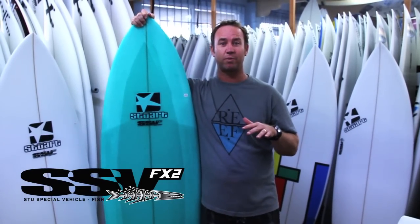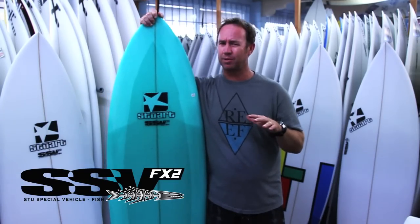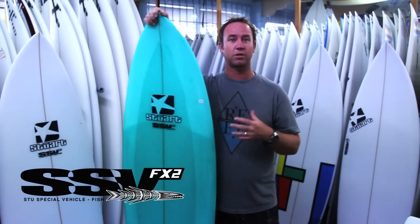With this design, the FX2 is more of your small wave board — let's say one to four foot, predominantly one to three foot. But it does have that ability to surf in a little bit bigger surf because of its fantastic wave-catching ability.